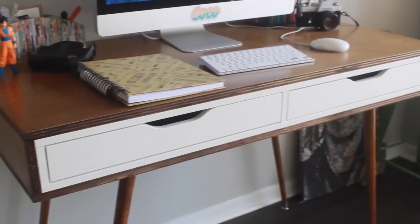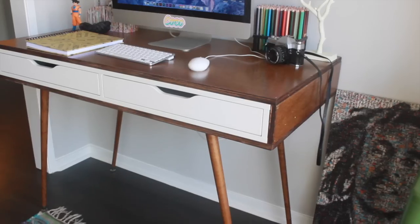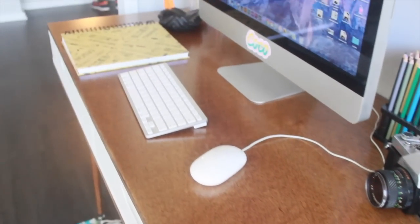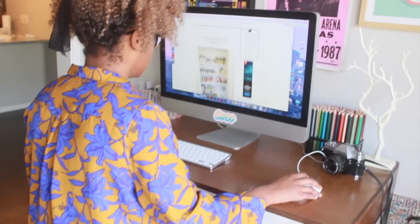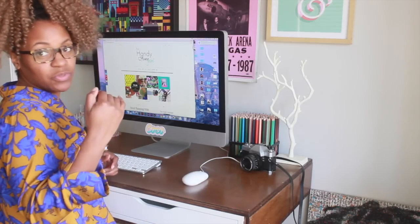This second desk — my client absolutely loved it. It's for her sunroom slash office and I think it looks just perfect in her very cool studio space. That's how you make a mid-century modern desk using an IKEA hack! I hope you enjoyed that video — if you did, give this video a big thumbs up, like, share, and subscribe.